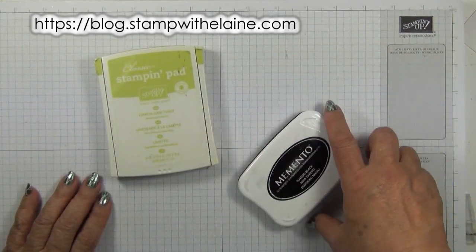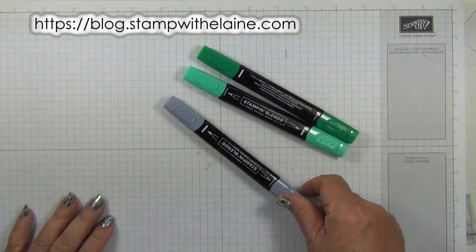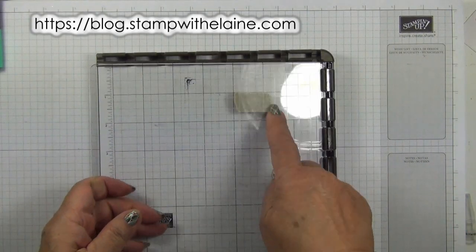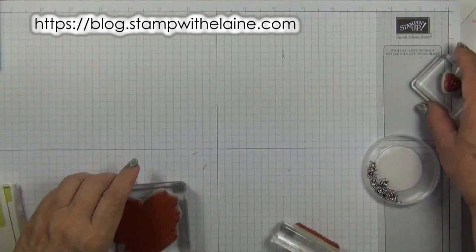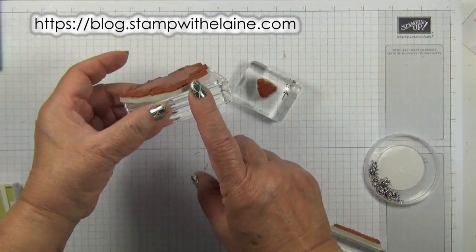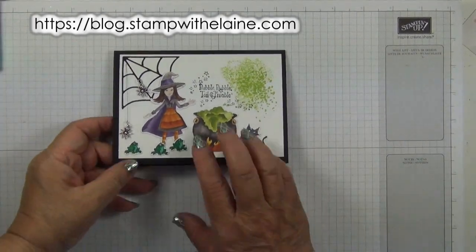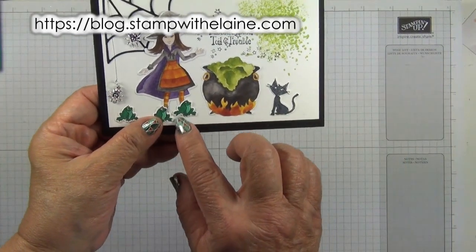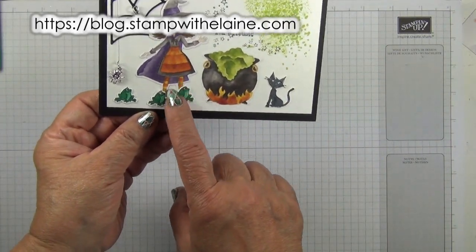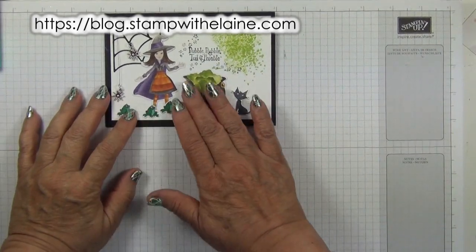The inks I'm using are Lemon Lime Twist and Tuxedo Memento Black ink, Shaded Spruce Combo Pack, as well as the light basic black stamping blend pens. I'm also using my Stamparatus which I've set up to stamp the sentiment so I can stamp it straight. I'm doing a mixture of traditional stamping as well as using the Stamparatus, with stamps mounted on blocks D, B, and G. With this card I didn't want to waste the witch — she has no feet because it was at the bottom of the paper, so I just stamped the frogs to cover her legs.